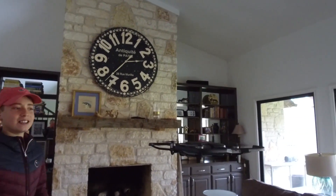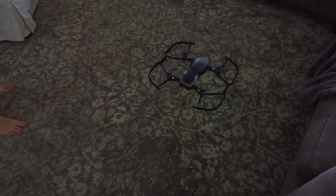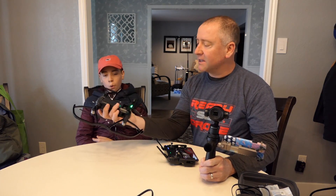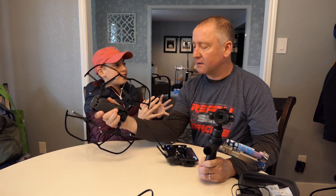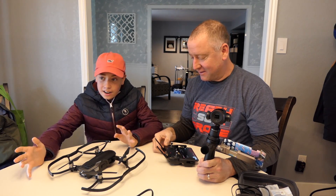Alright, let's land it right here on the carpet. Okay so Tate, how was that experience flying the Mavic indoors? That was absolutely terrifying. Why was it terrifying? I had you standing right next to me, and you're paying the mortgage on this house, and if I crashed your new drone into your kind of new house, that would not go over too well.